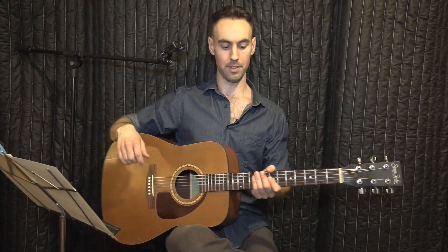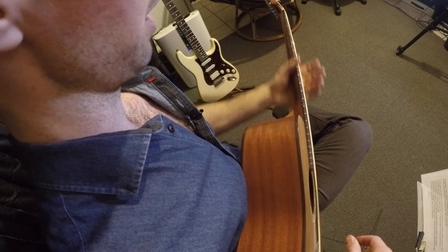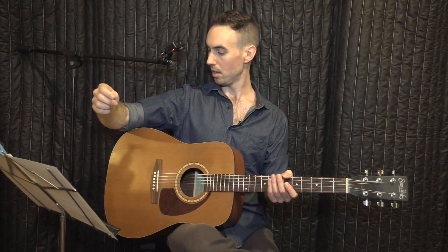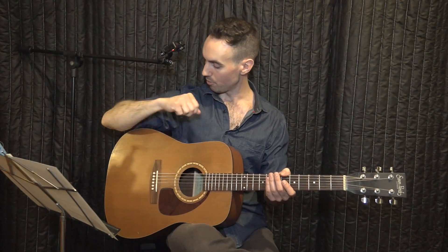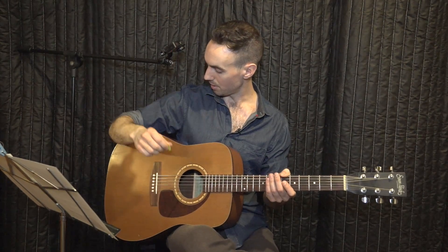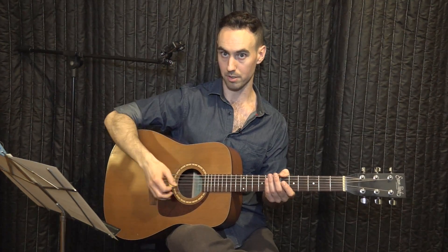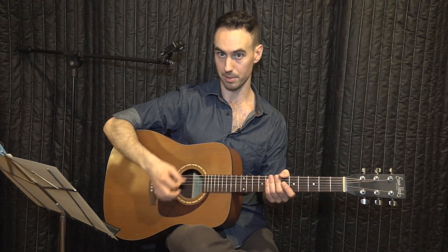You can even fan the guitar out a little bit — I find that gives me a bit more mobility. With your right arm, basically where your elbow joint is, that's where I rest it on the body. You can play around with that placement and find what's comfortable for you when you're strumming.